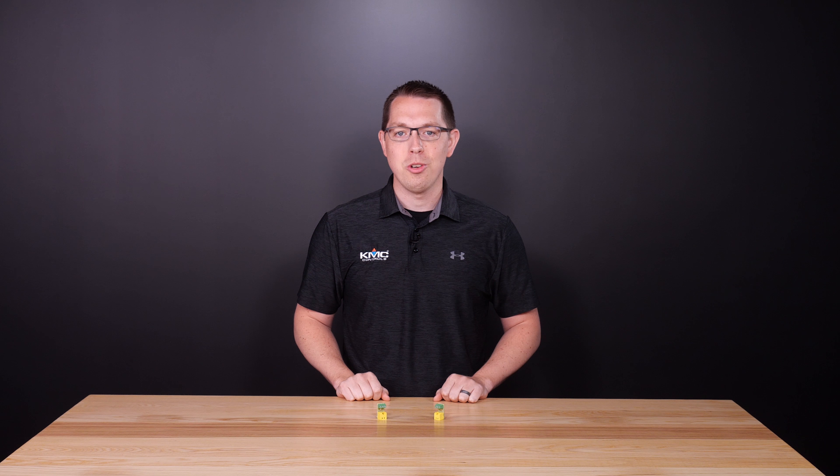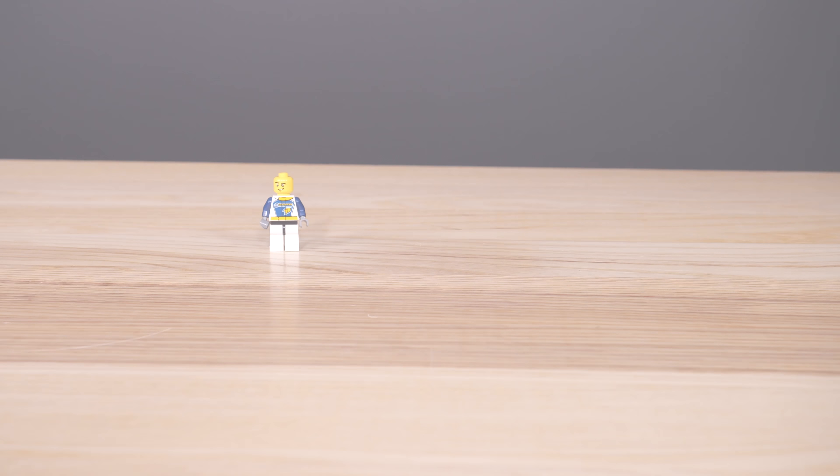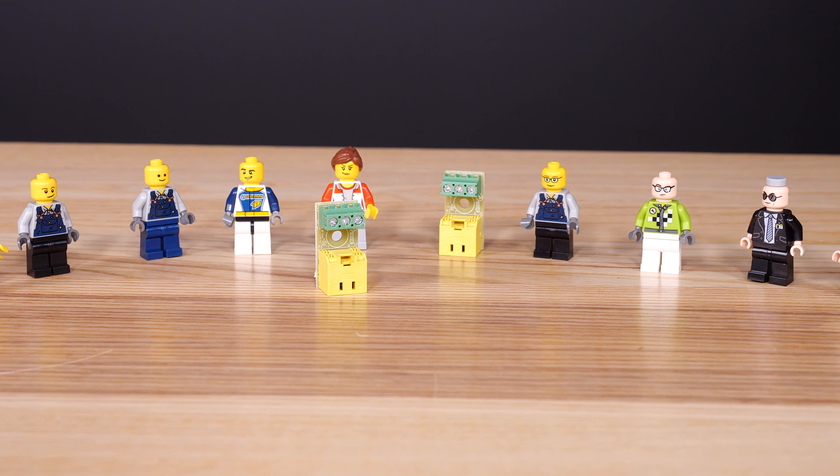Keep costs down and lighten your workload with the HPO 9005 Room Sensor Adapter — KMC's newest and quite possibly most adorable electronic product.